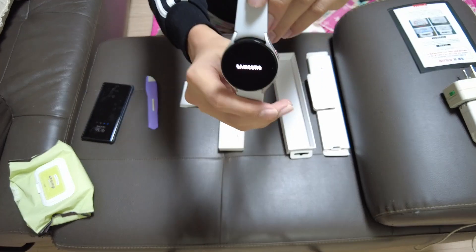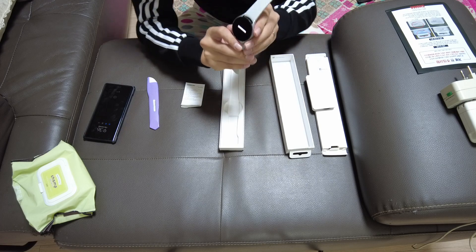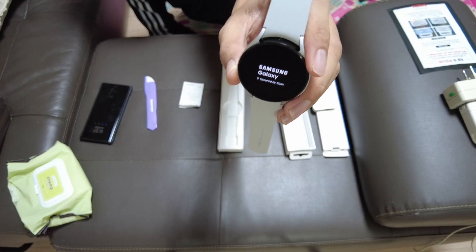There are two buttons on the side — let's turn it on. There we go, it's turning on, it's booting. This is booting for the first time. Samsung Galaxy Watch.